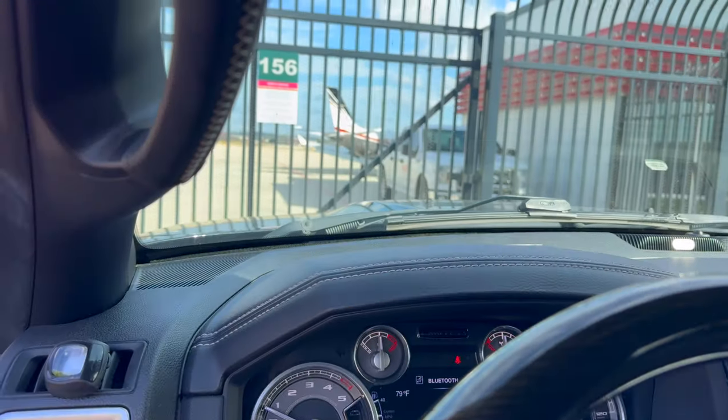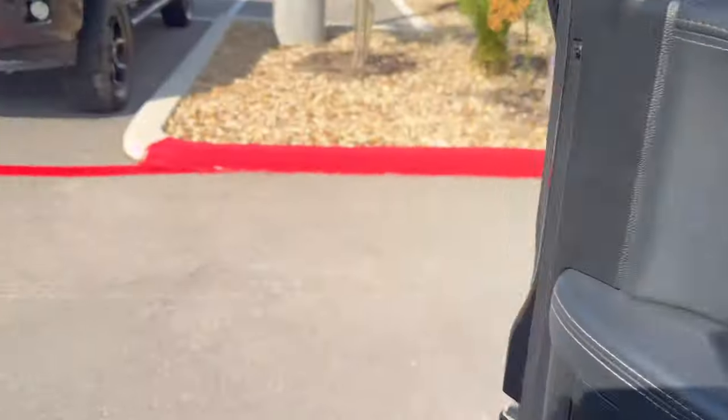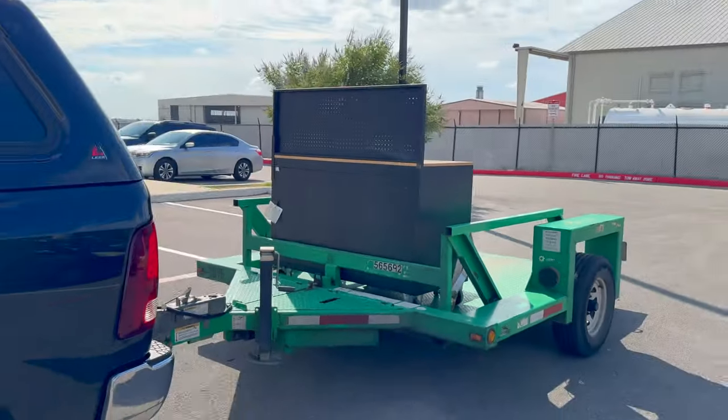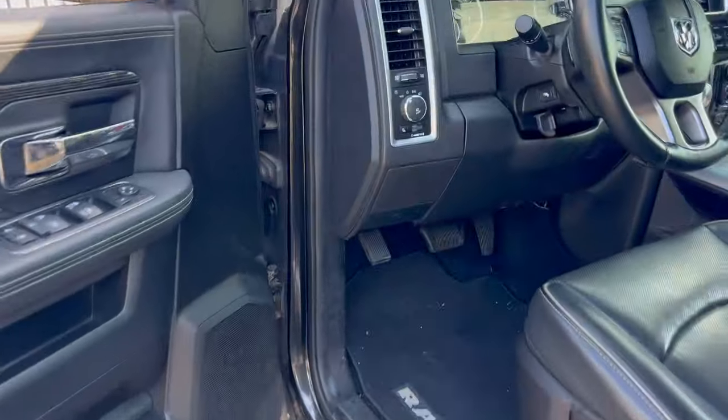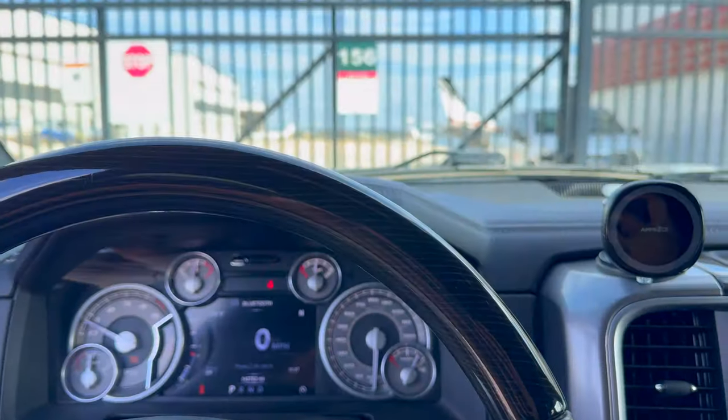A little bit of a transition here — you can see some airplanes, see my toolbox. Your boy got a new job, working on aircraft again. It's been a couple years since I've touched a plane, but here we are.